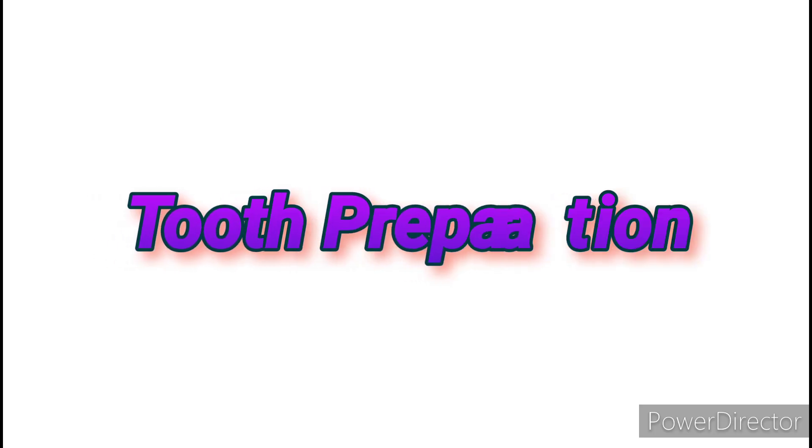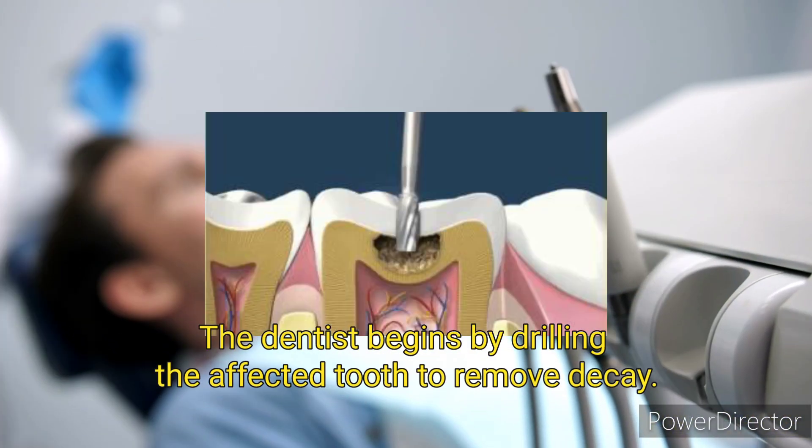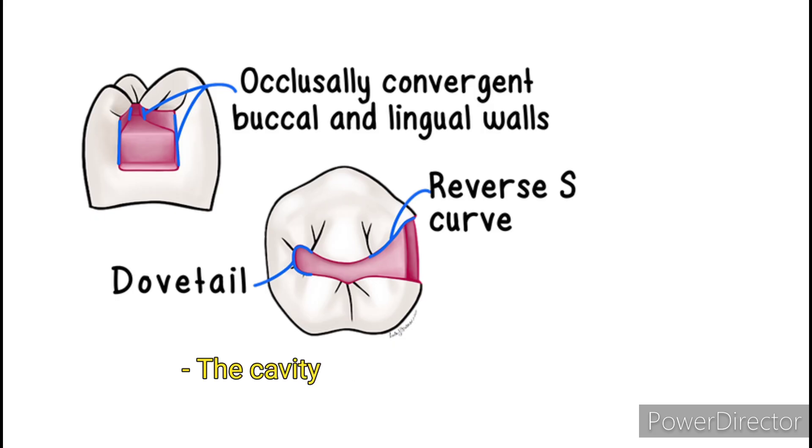Here's how the process typically unfolds. Tooth preparation: the dentist begins by drilling the affected tooth to remove decay. All caries and weakened enamel should be removed. The cavity is then shaped to create an ideal space for the filling.